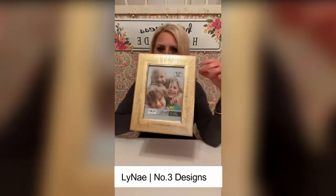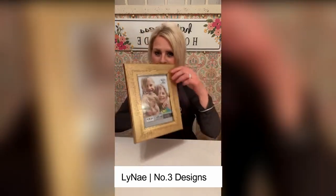I was at Hobby Lobby last night — they've got their frames on sale right now — and I saw this beautiful gold frame. I could not pass it up because I thought this kind of reminds me of those special frames out there that are kind of pricey. I've bought one or two for gifts. We're going to use this tonight, and I'm going to show y'all kind of what I came up with.